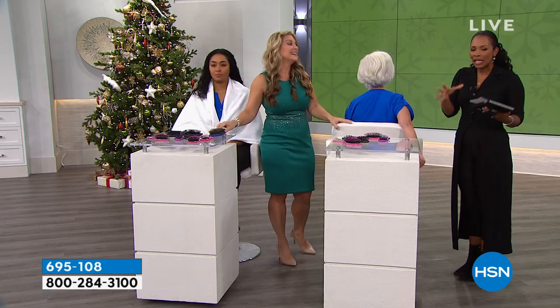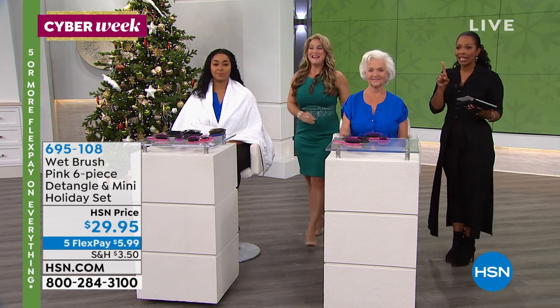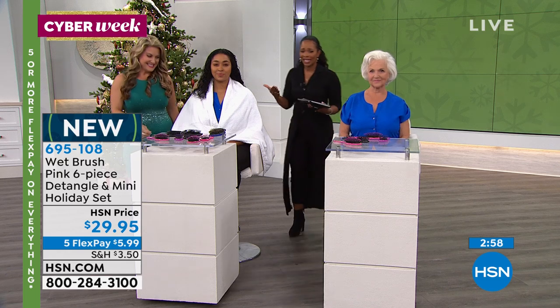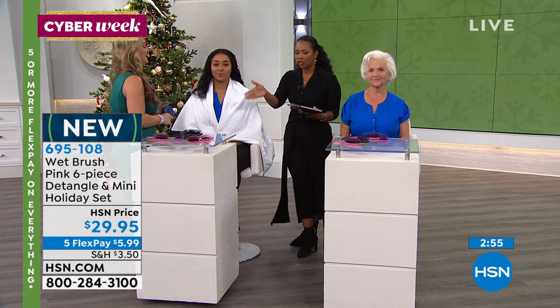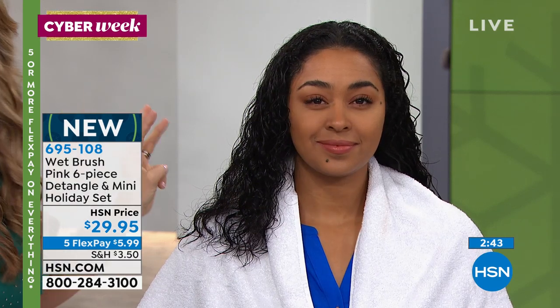This is the place to get the Wet Brush. Even if you already have one and have told everybody about it, gift them this holiday season while we've got quantity — because just like we said, we do expect these to sell out. When they do, we can't get them back in before Christmas. This is my third time around, and you guys love these things. This six-piece collection is exclusive here for HSN shoppers — you cannot find this six-piece bundle all individually boxed anywhere in the marketplace.